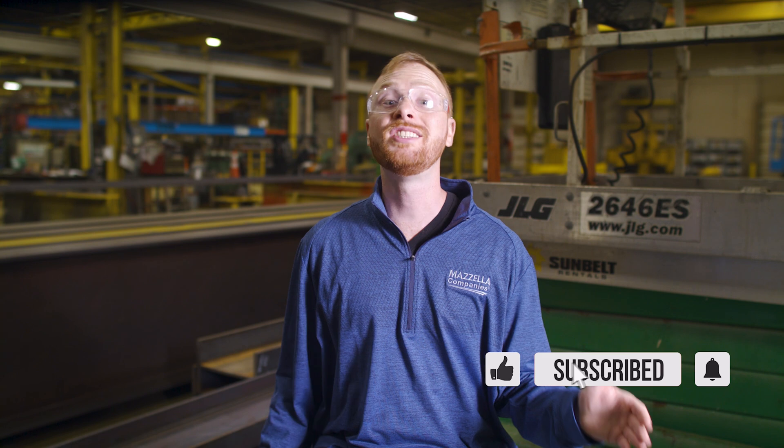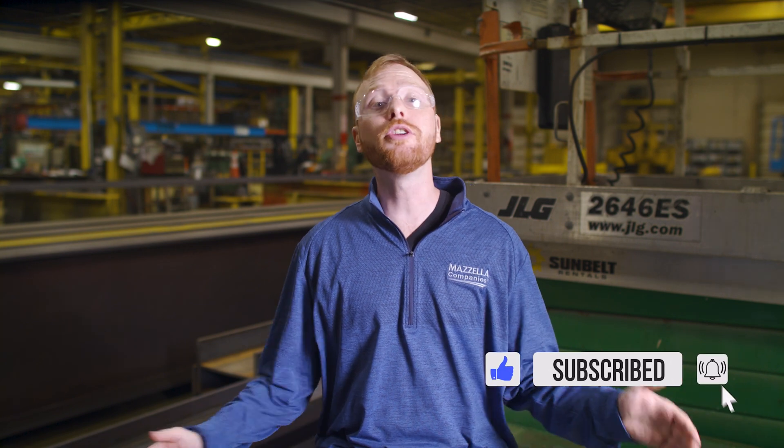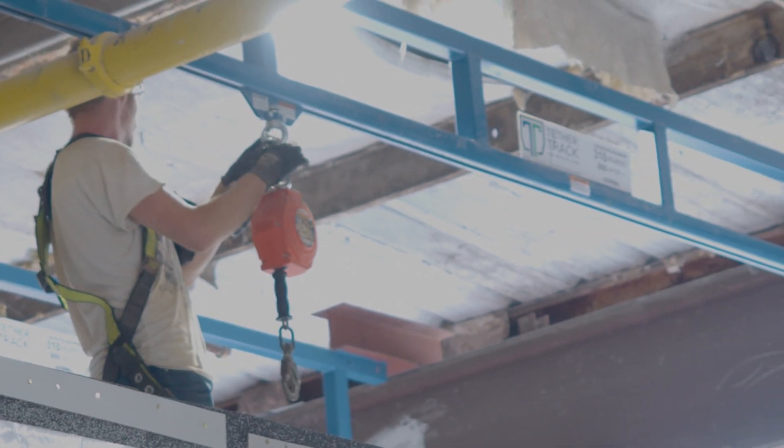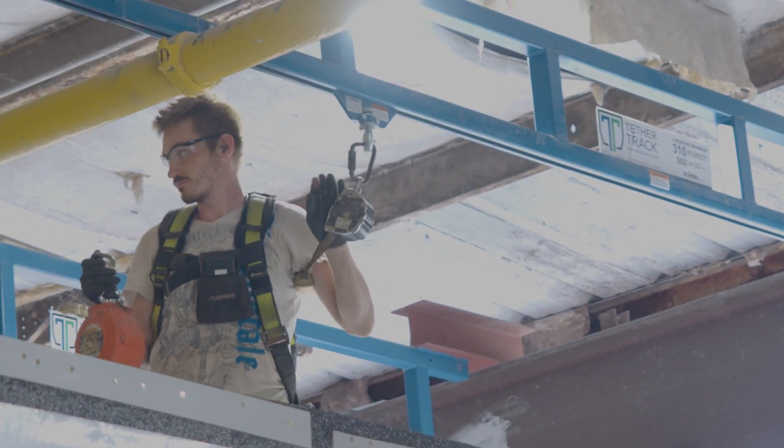My name is Ben, and this is the Lifting and Rigging Channel. We're back with Tom Horner, Inspection Manager at Mazzella, to learn how to properly perform inspections on SRLs and lanyards. Before getting in the air or tying off, you need to inspect these items and make sure they are safe for use. Tom will walk us through how to do just that and show us some examples of criteria that should stop you from using an SRL or lanyard and cause you to pull it from service.